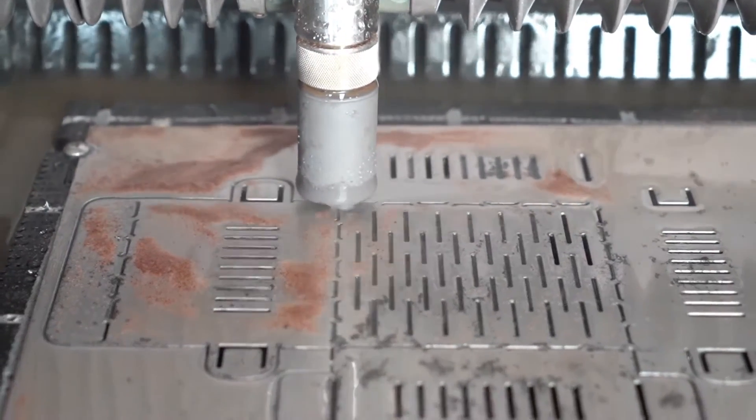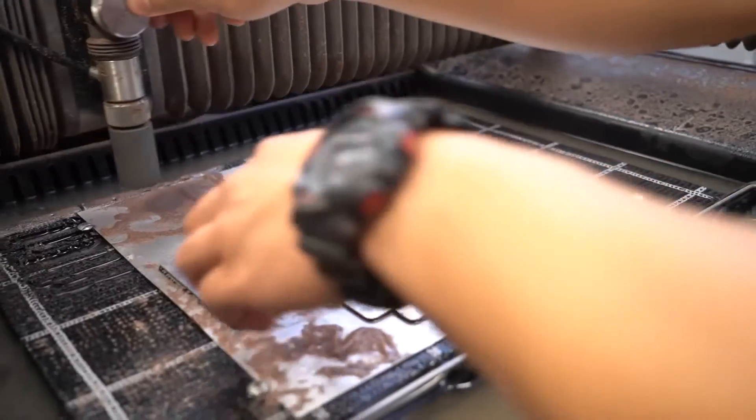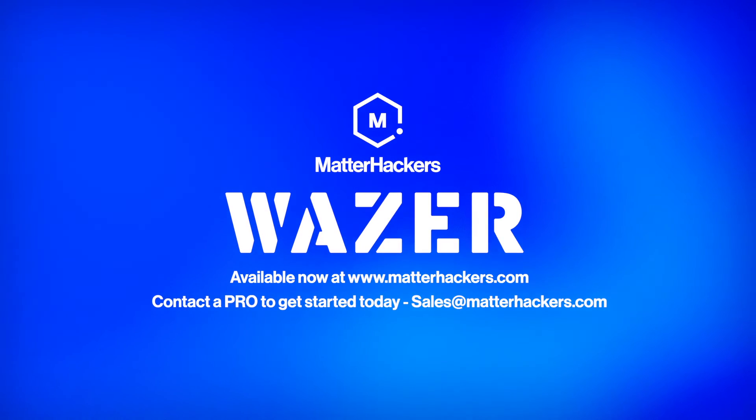The Wazer desktop water jet is a great entry-level machine for anyone who wants to try water jet cutting. It is affordable, easy to use, and comes with everything you need to get started. Learn more at MatterHackers.com or reach out to a MatterHackers Pro for help getting started.